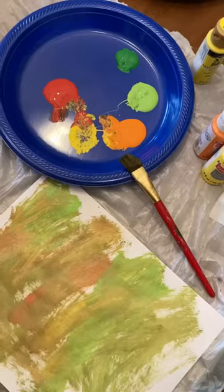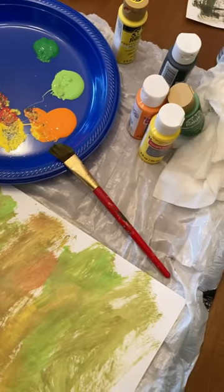Let's make this paper leaf garland, perfect for fall. The first thing you're gonna do is just go wild with fall colors and paint on some paper.